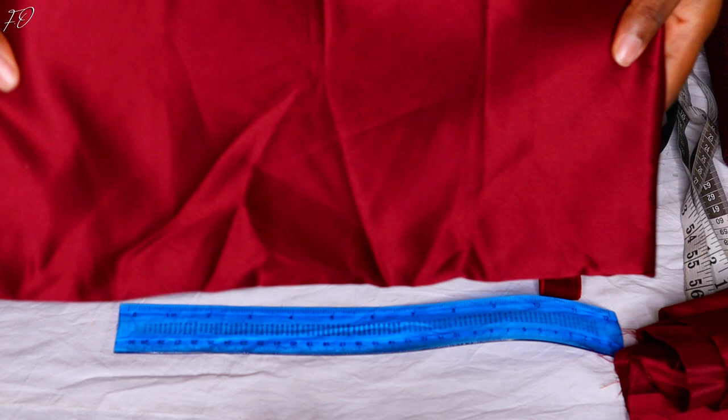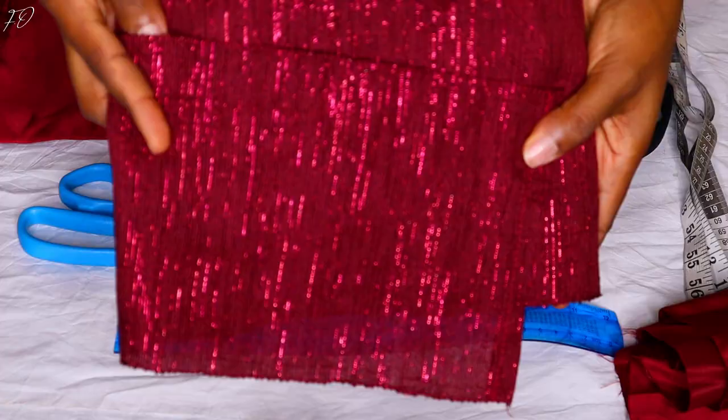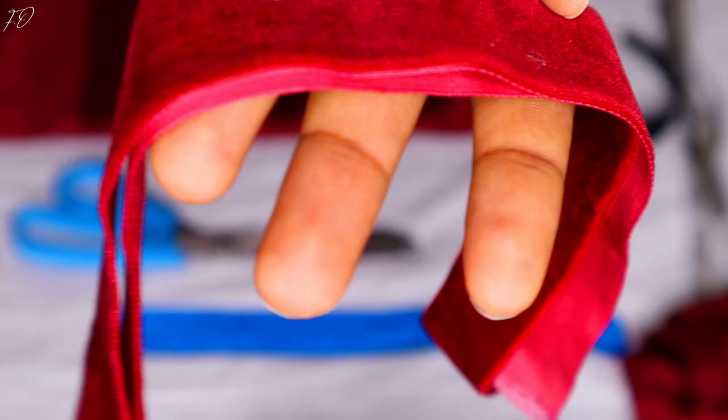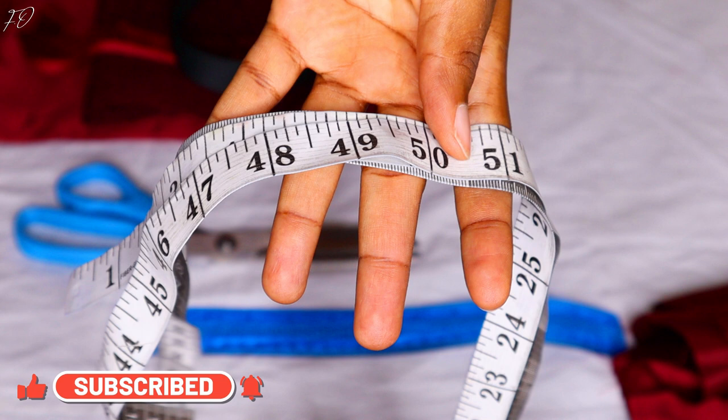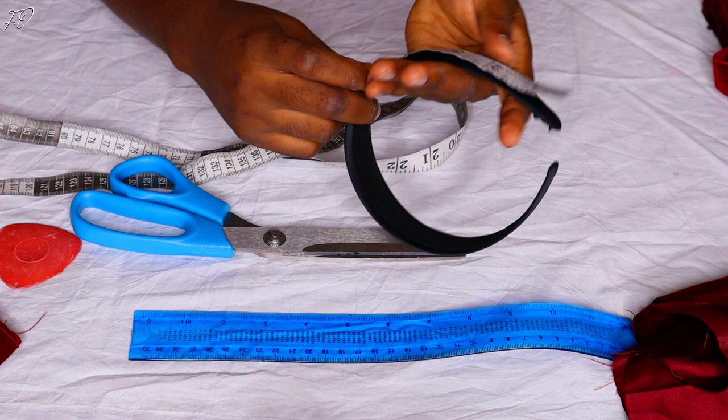You'll need your satin fabric and your ashoki — feel free to use any other fabric you prefer for your headband. You also need your velvet ribbon or regular satin ribbon, your plastic headband, a tape measure for measurements, scissors, chalk for marking measurements, and a glue gun.